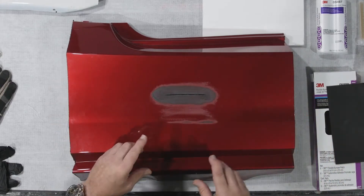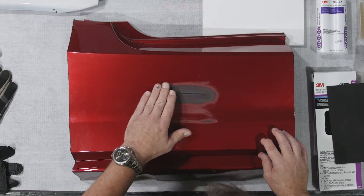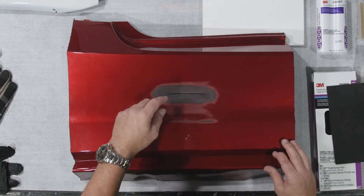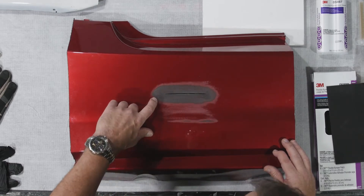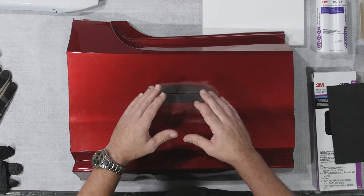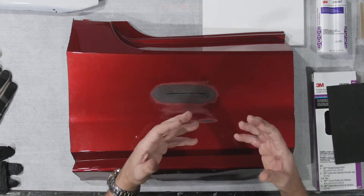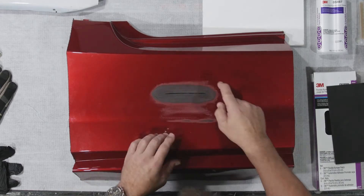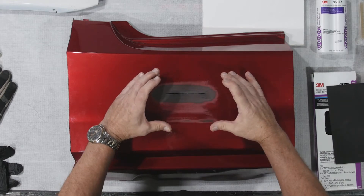Before we do that, I want to point out something very important. You can see I tapered this out, made it a little bit wider, made it a nice gradual surface transition. So I don't have any sharp edges that will cause any mapping or read-through. I sanded it with 80 grit, but you can see there are a couple spots with some shiny plastic. Anytime you're going to apply some kind of adhesive to plastic, it needs to be roughed up so it feels fuzzy - you can't have any shiny areas. Those shiny areas will not grip on to the repair material well.